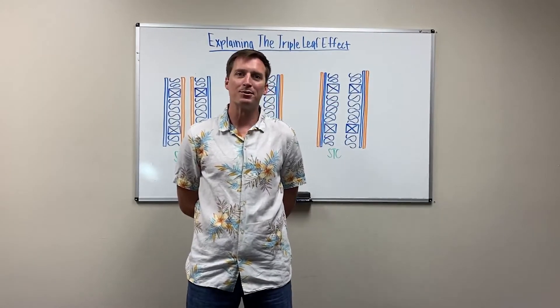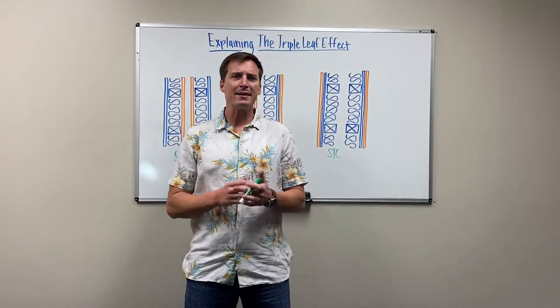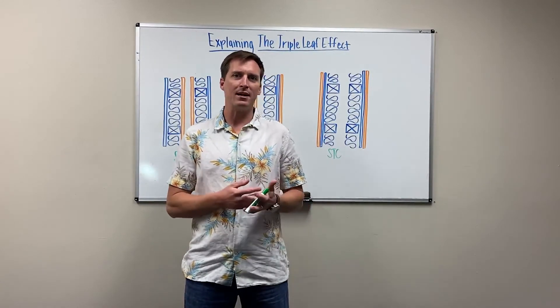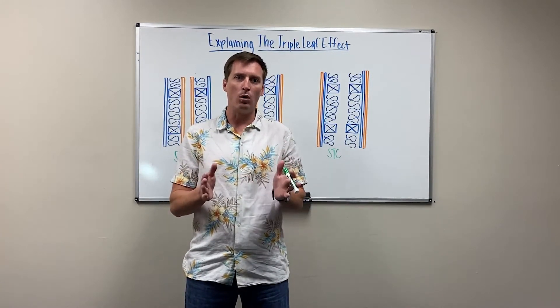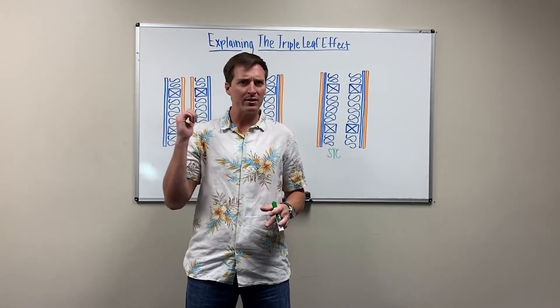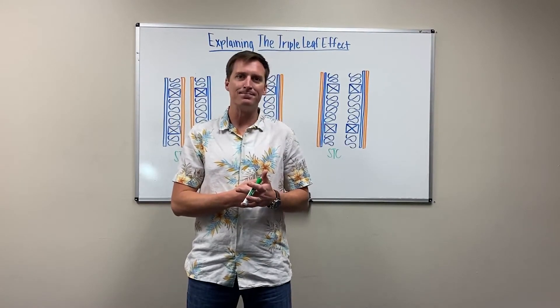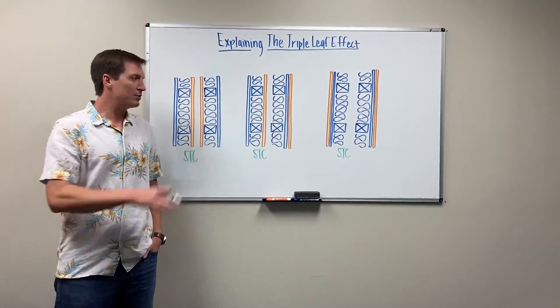Hey guys, it's Walker with Commercial Acoustics. Today we're going to talk about the triple leaf effect — a really counterintuitive concept with double walls where you have two sets of studs with an air gap. We're going to look at the STC ratings based on how this is addressed.